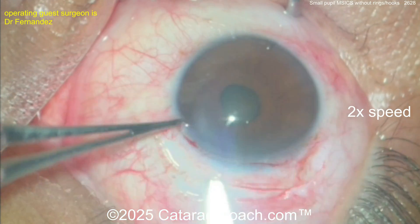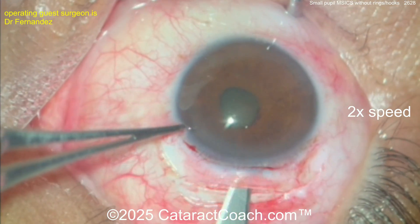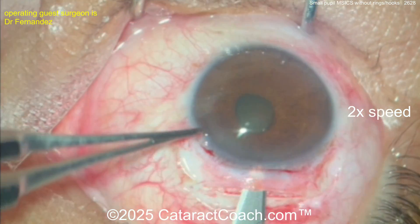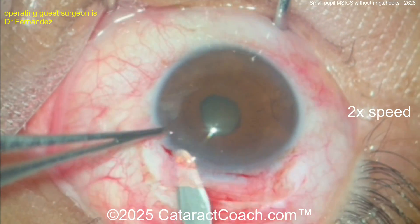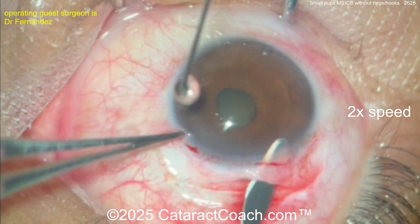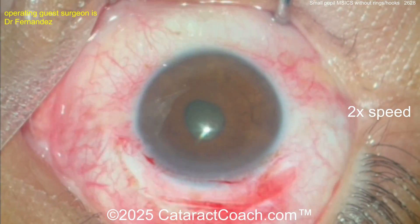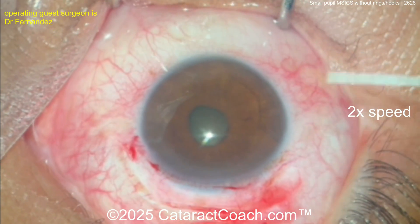Once you achieve that half scleral depth groove, get the crescent blade and nicely dissect a tunnel. Remember this is going to be a little bit trapezoidal in nature so the inside opening in the eye can be a little larger than the outside opening. Look at the tunnel length — at least a couple millimeters before you even enter the AC. At this point the AC is not entered.